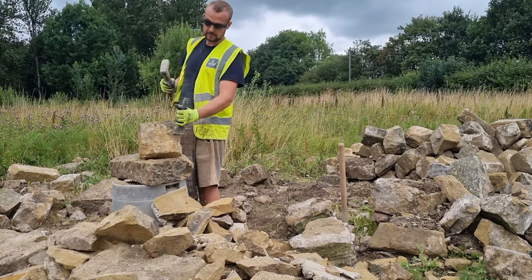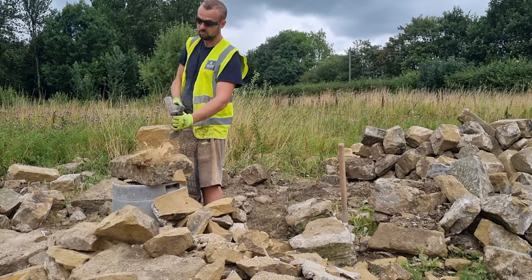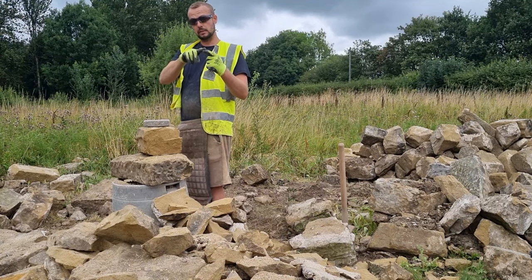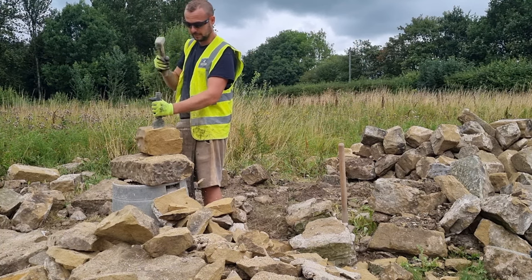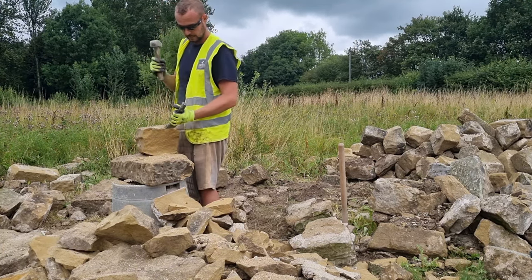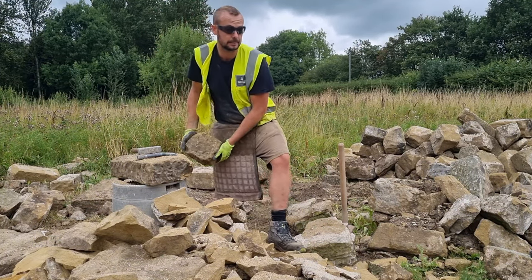I always get asked regularly: do you hit your hand? And honestly I don't. If I do, it's normally my finger from it hanging over the edge of the chisel a little bit, but I've not hit my hand in years. But if I did, it'd still hurt just as much as the first time.